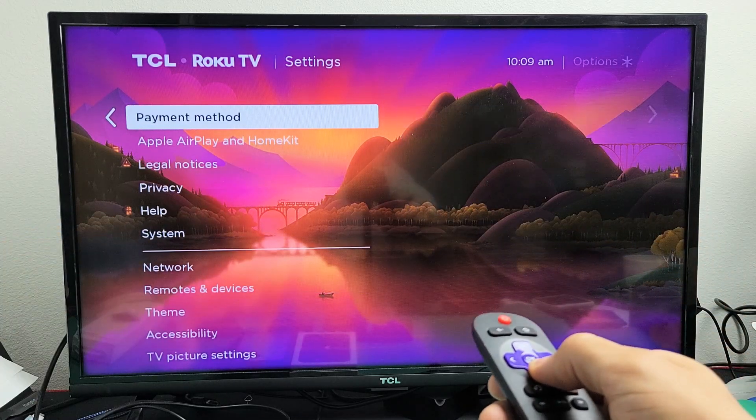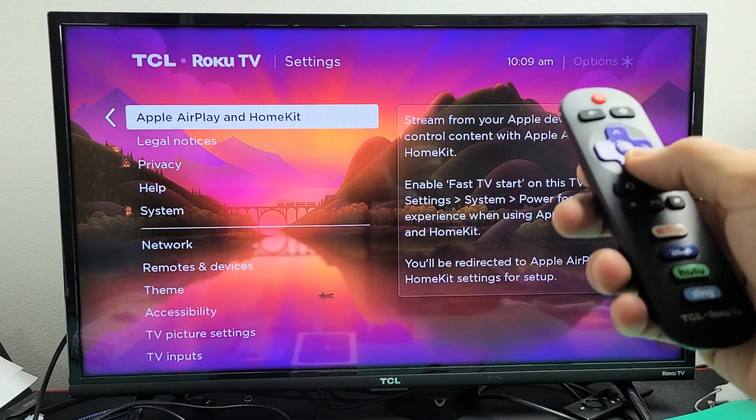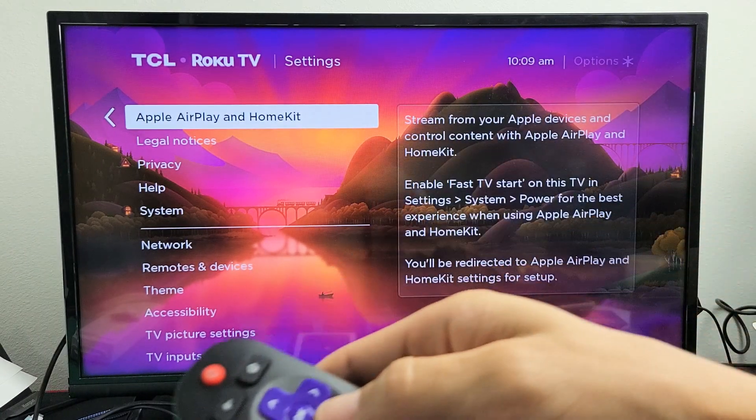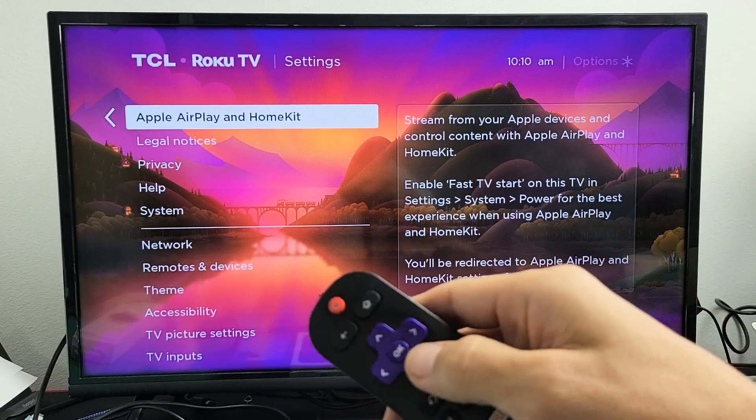You should see Apple AirPlay HomeKit. Now if you don't have Apple AirPlay HomeKit, go ahead and do a software update on the TV, then check back and see if you have it. If it doesn't show up after a software update, then that means you don't have AirPlay capabilities for your Roku TV model.